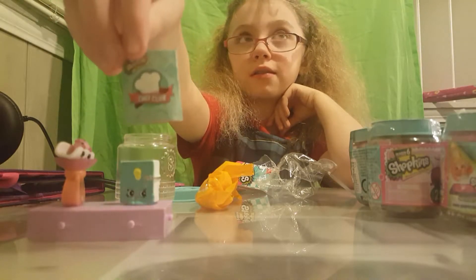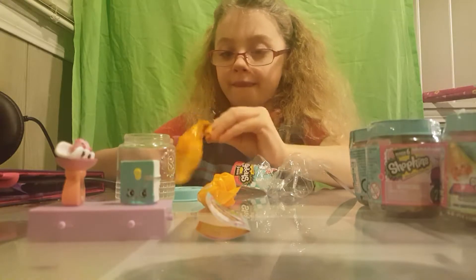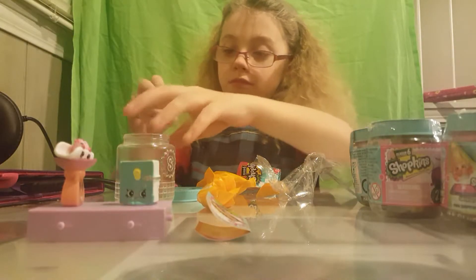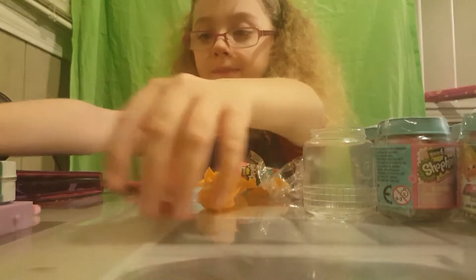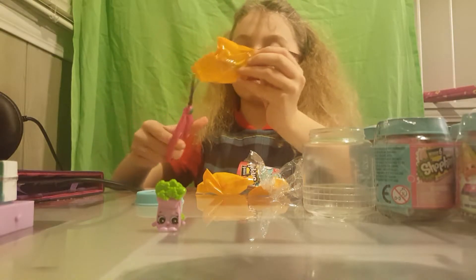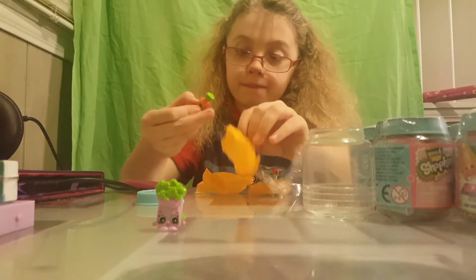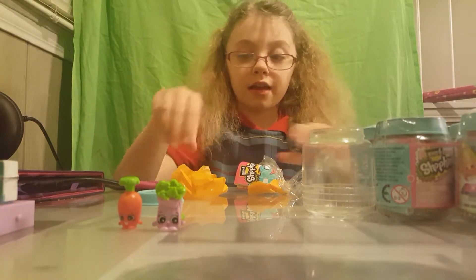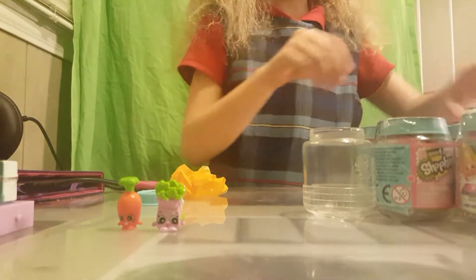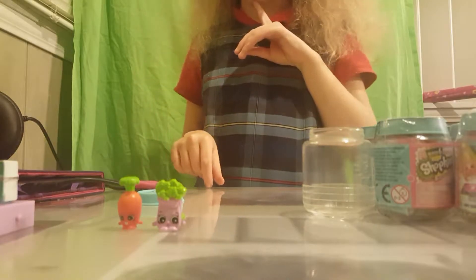As you can see it says Shopkins. And now we just open this up. We have got something green - it looks like - and this one is a carrot. And in here is... oh, where did I put the checklist?